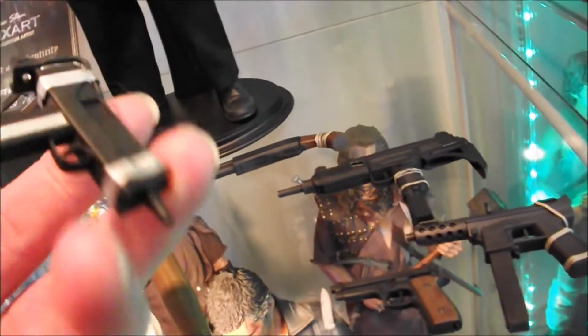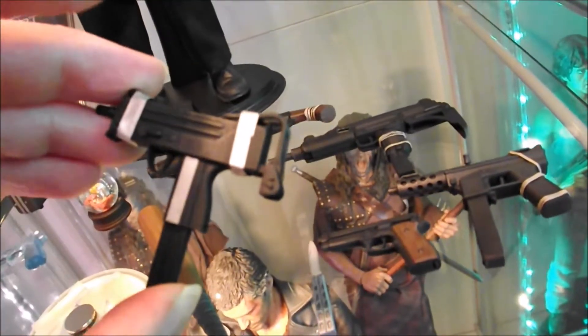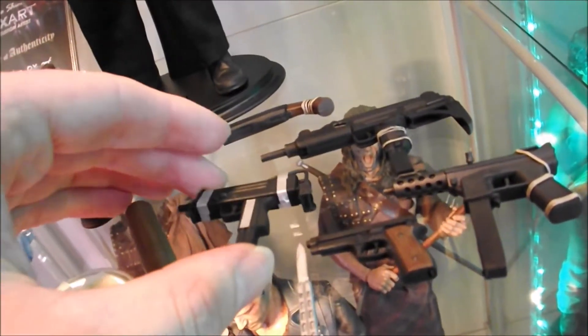The machine gun, or submachine gun, that he uses to shoot the phone booth. And obviously the iconic gun that he uses in the Whammy Burger scene. And the Uzi that he uses to shoot the gangster and all that.